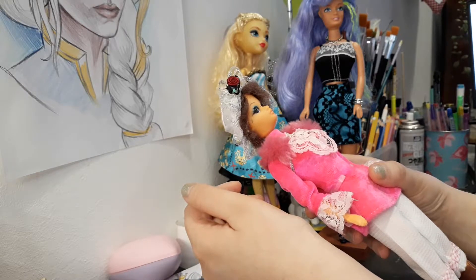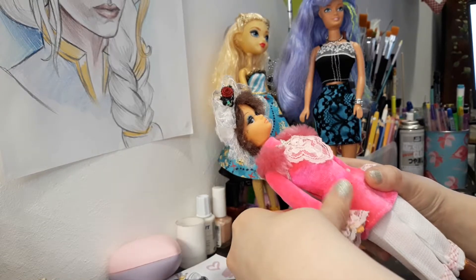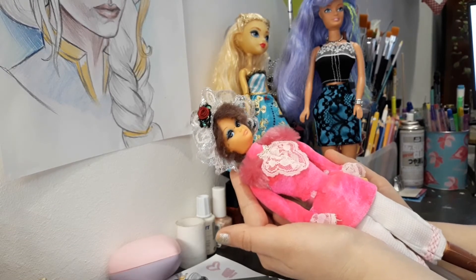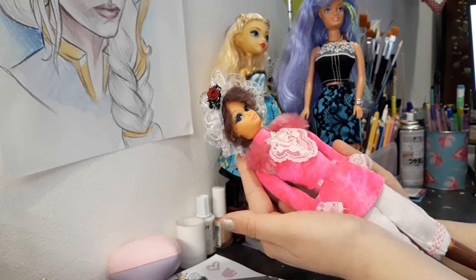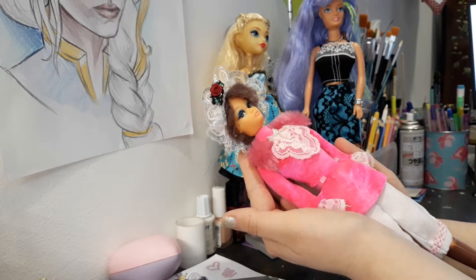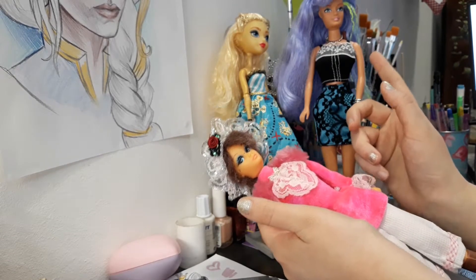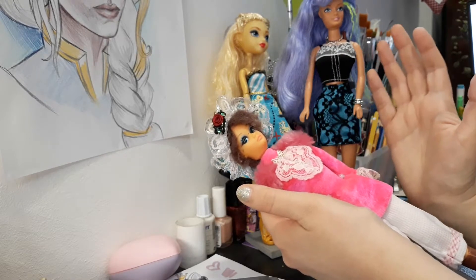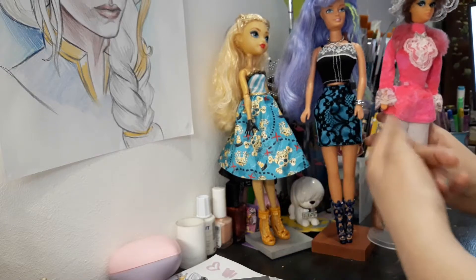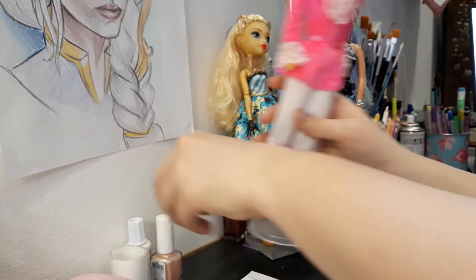This doll was preserved so well because I never played with her. I never liked her — first because she had short hair, and second because even as a kid I could tell the difference between a Barbie and just a doll. I did have other fake dolls as a kid and I played a lot with them, but I just didn't like this one. And honestly I'm happy that I didn't like her because now as a grown-up I can appreciate her and I'm happy she was preserved this well.